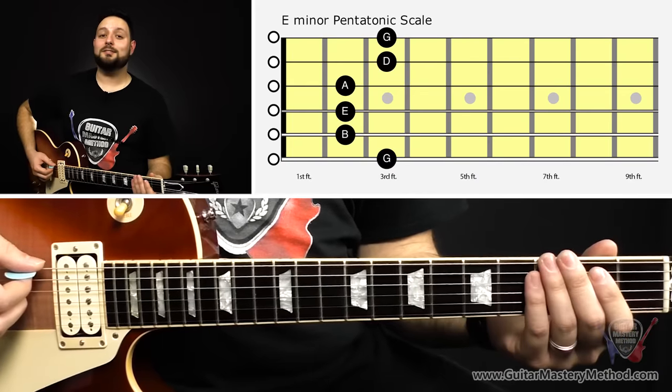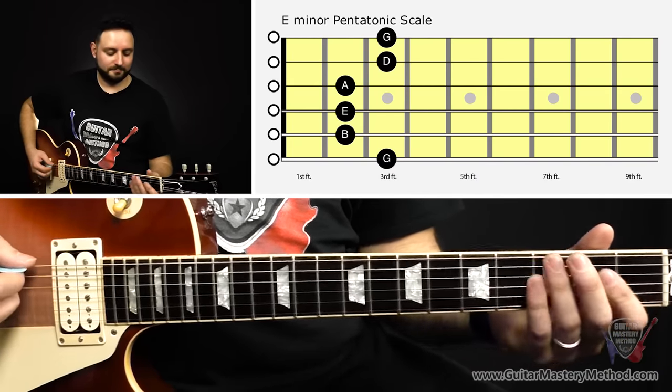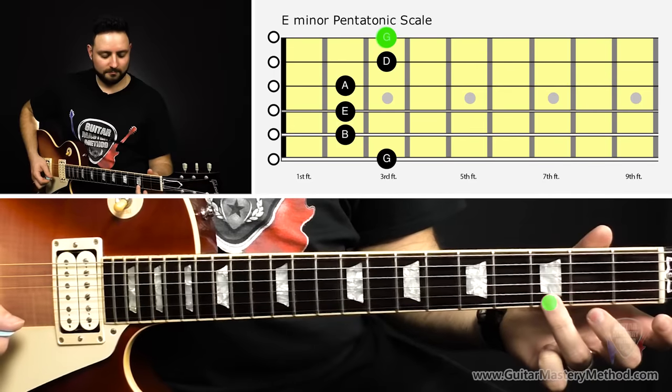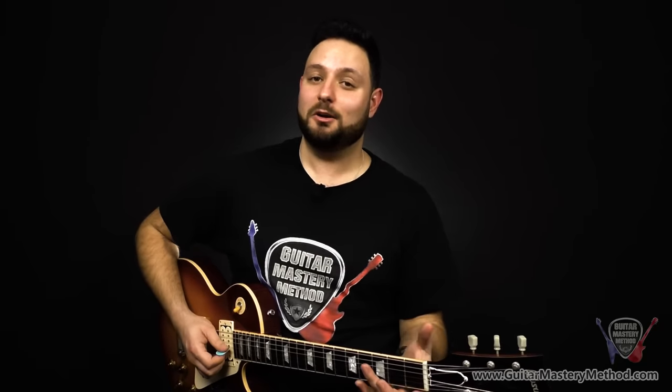One scale contained within the open position scale is the E minor pentatonic scale. The E minor pentatonic scale is actually one of the most popular scales to learn when you want to start soloing, and it's right within the open position scale. I just arranged the notes in a certain way — all the exact same notes already played in the open position scale — but arranged in a way that made up the E minor pentatonic scale.